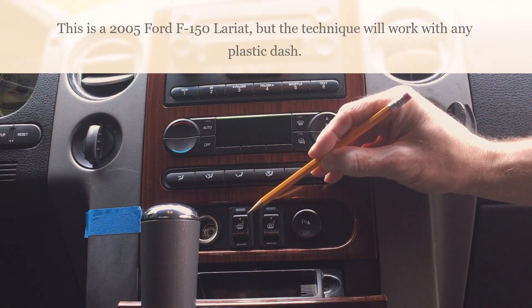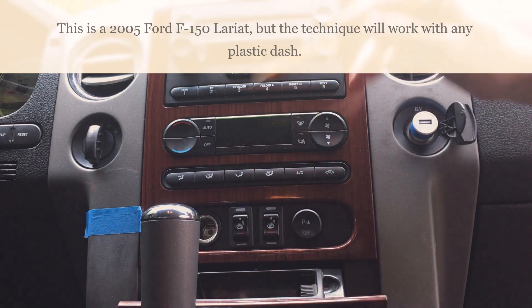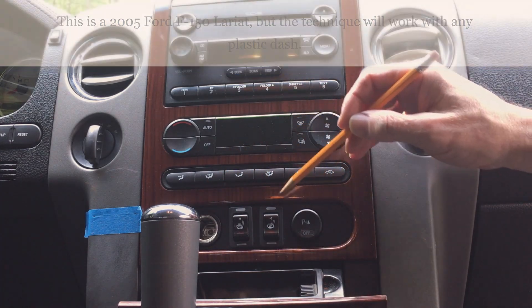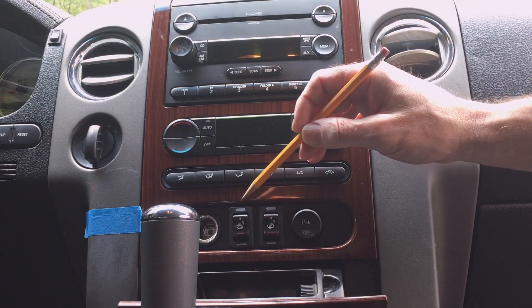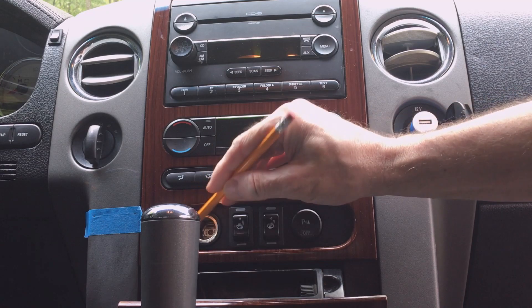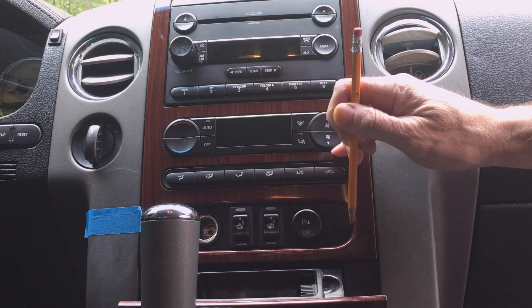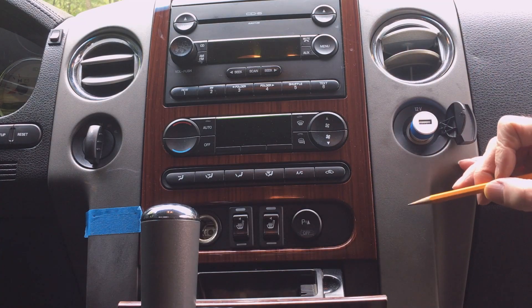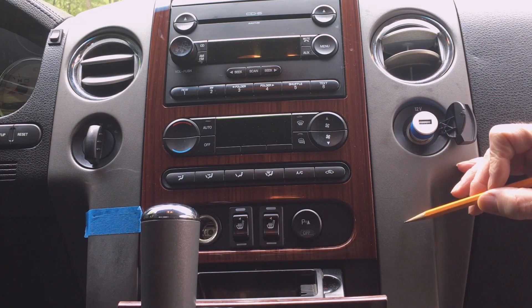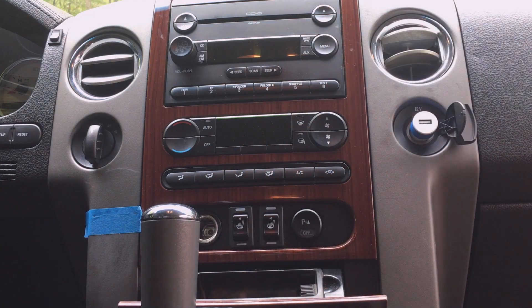I've already used the unused space in this panel and there really isn't any other space on the center console panel. I've checked it out and the outside pieces here — it's not really a good location to mount anything because this plate connects in there. So I'm going to mount my voltage gauges to the outside and I want to align them with this top edge.